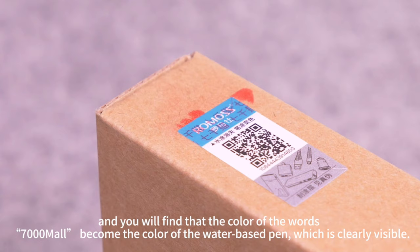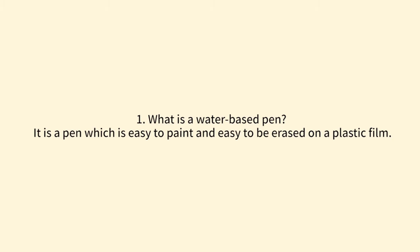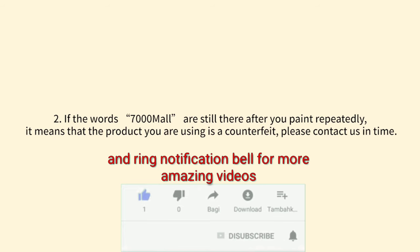Please also note two points: first, a water-based pen is a pen which is easy to paint and easy to be erased on a plastic film. Second, if the words '7,000 more' are still there after you paint repeatedly, it means that the product you are using is a counterfeit — please contact us in time.